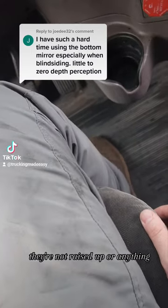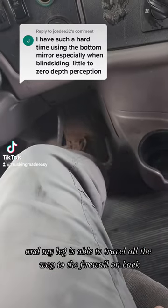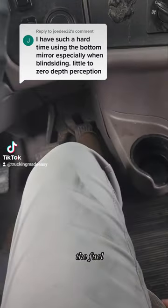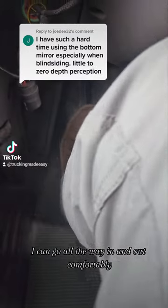My leg is able to travel all the way to the firewall and back, so I'm able to push the gas, the brake, and if I need to push the clutch I can go all the way in and out comfortably.